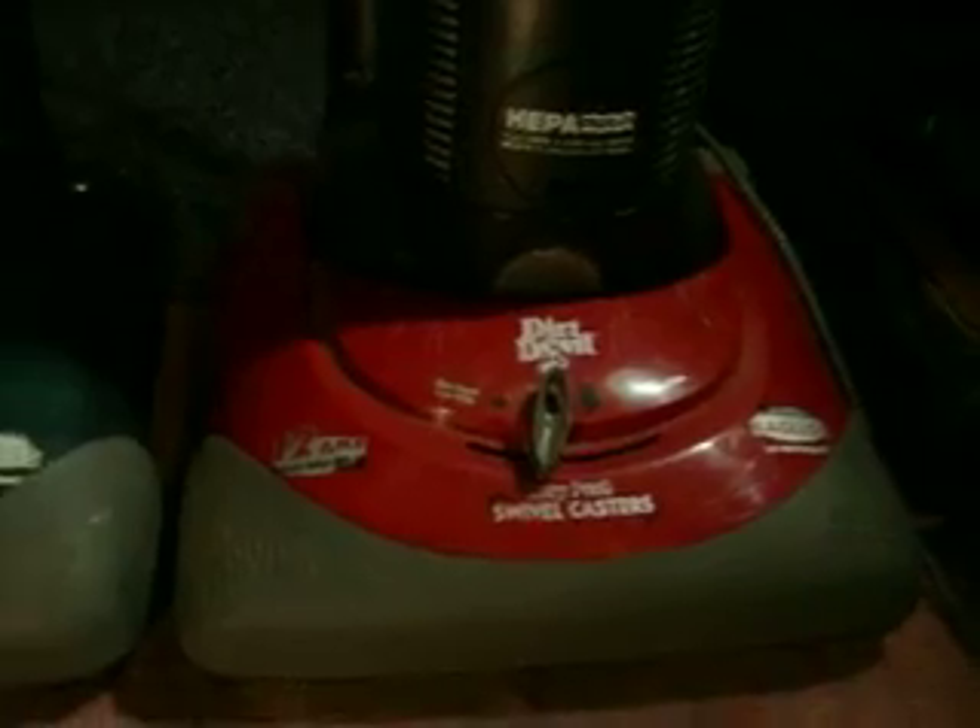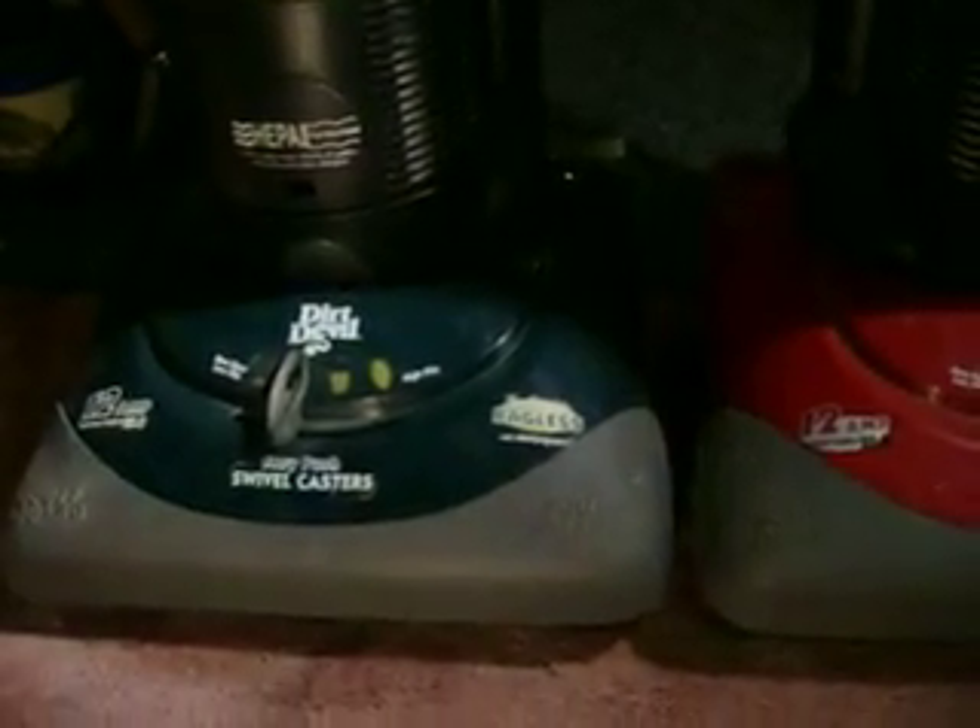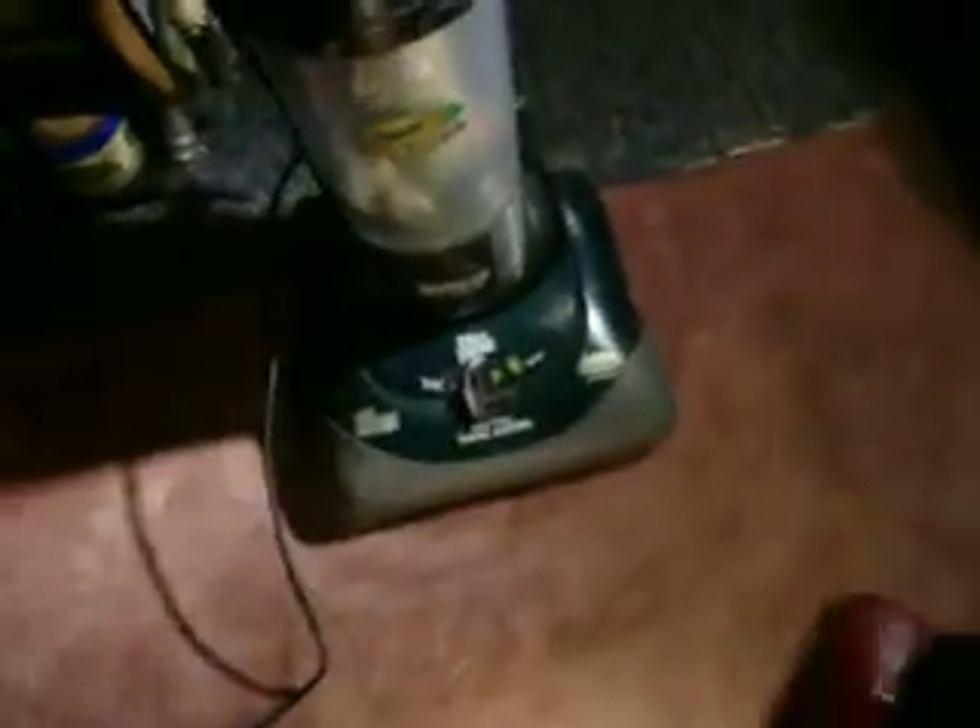I believe I plugged them both in, but I'll only be running the green one because I like it more. I'm going to get the red one out of here. But I'm going to run the green one. It's also funny because I haven't used this thing in a very long time, and because it has the swivel wheels I'm expecting it to fall over like the Vision.